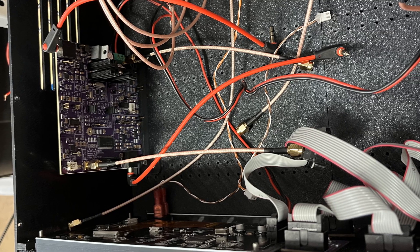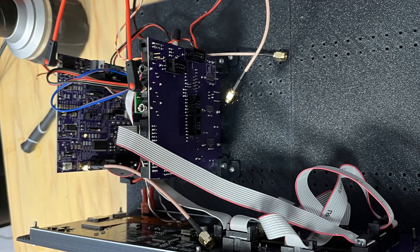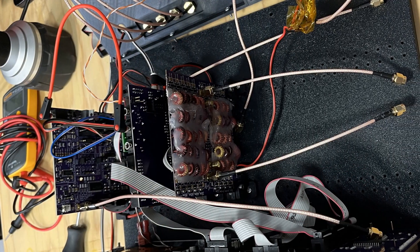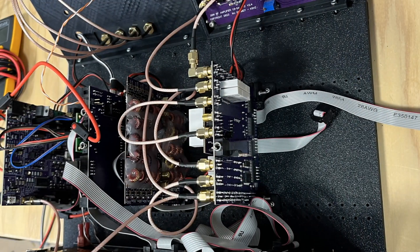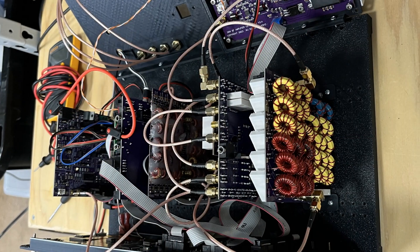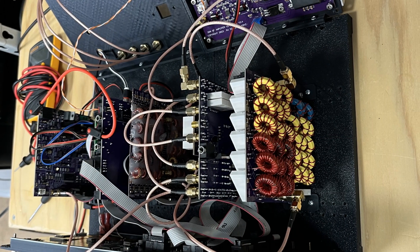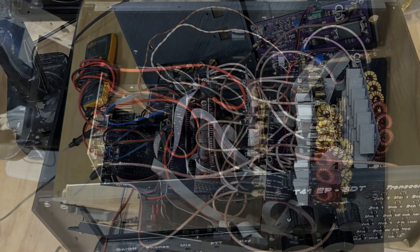This is AI6YM, back with a quick video installing my T41 build into its case. This is a 3D printed case designed by Al Peter. It took a bit of effort to arrange these boards in a way that everything fits and cables are in reasonable places. But here it is.